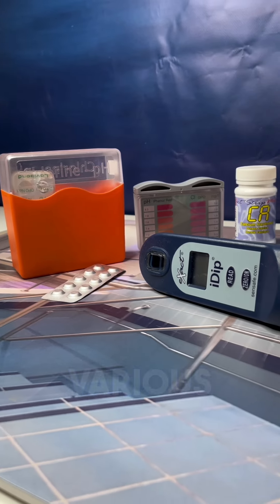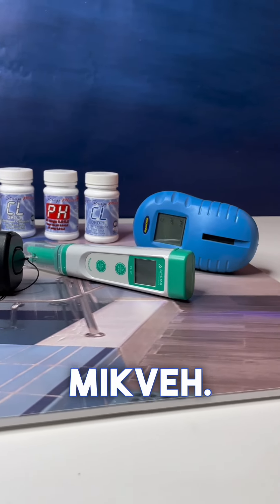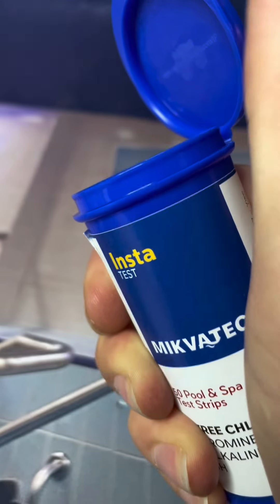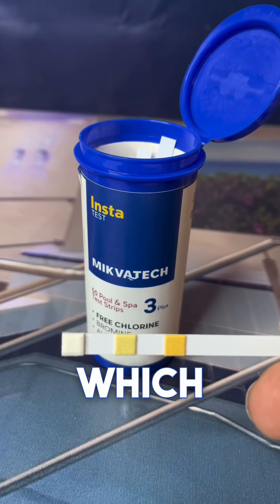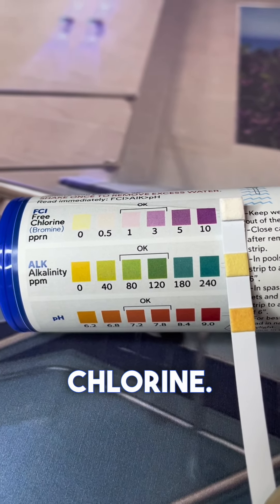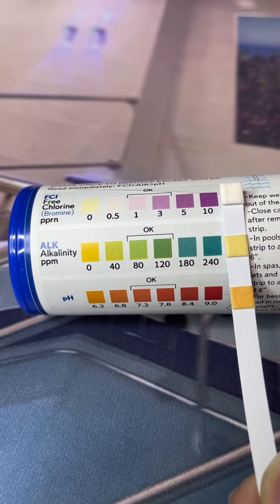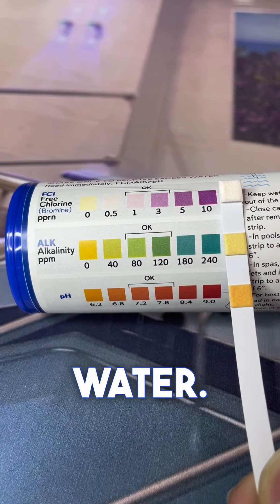There are various methods for testing the free chlorine and pH in your mikvah. We will present the simple method of using test strips with the Mikvetech test strip kit. Each test strip has three square pads indicating three different parameters: the top row indicates the level of free chlorine, the middle row indicates the level of alkalinity, and the bottom row indicates the level of pH in the water.